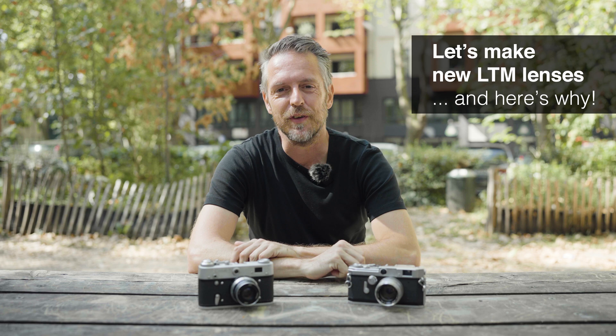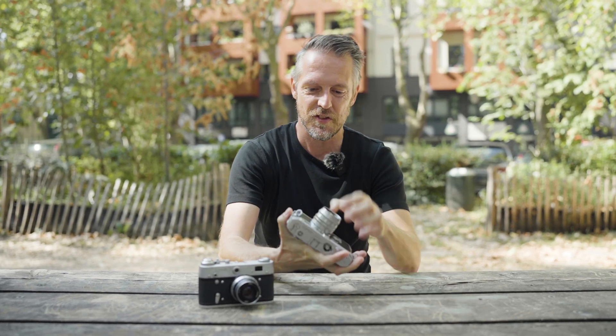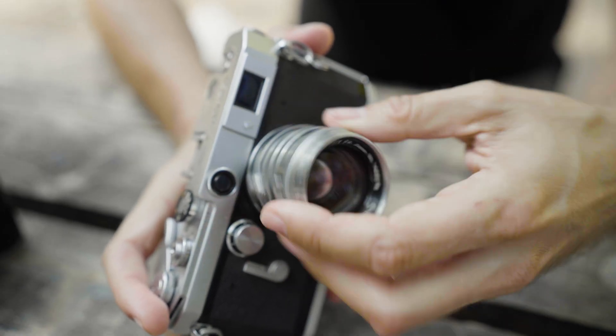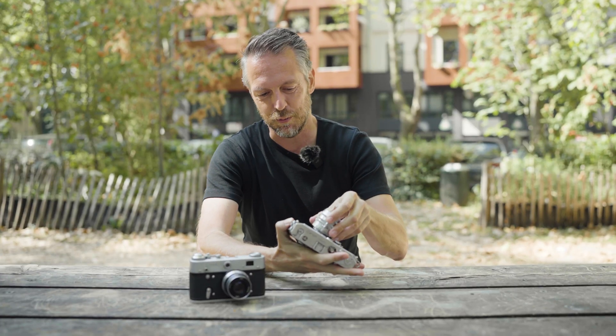Hey, my name is Thomas and today this is going to be a very short video. As you can see, I brought two rangefinder cameras with me today and they both have one thing in common: the venerable Leica Thread Mount, or L39 mount — 39 millimeter screw mount.